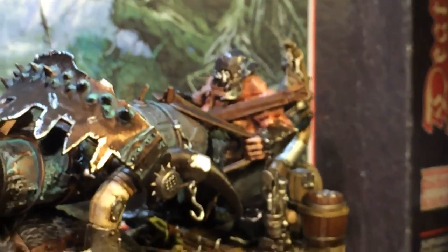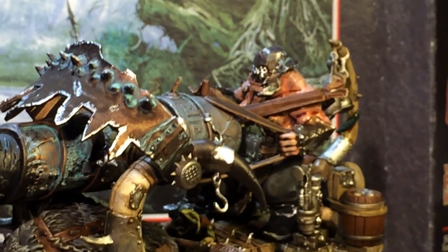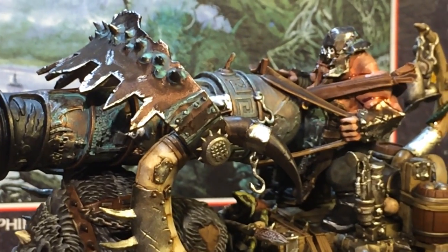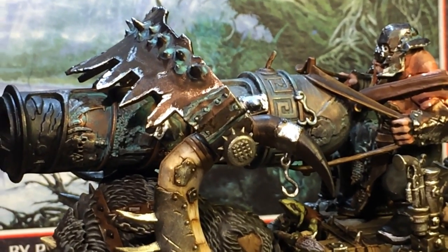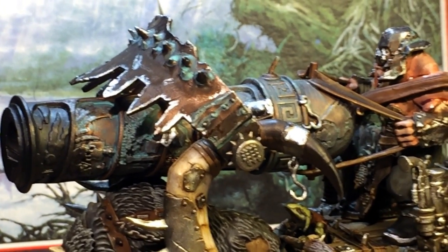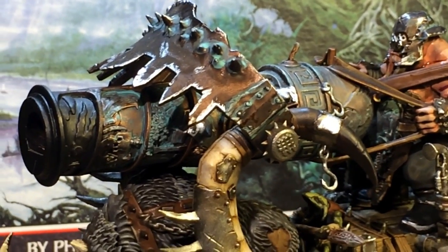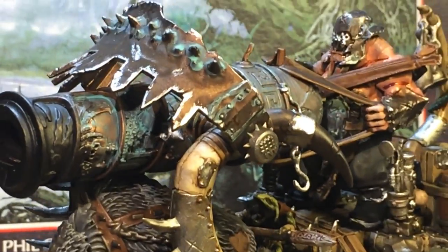I really enjoyed painting the Iron Blaster itself. I used Baltazar Gold, and then I washed it with Agrax Earthshade. And then I did a dry brush of — I think it was some kind of Sigarax Bronze. But really what toned it down was the Agrax Earthshade and then hitting it with the Nihilak Oxide. Really enjoyed that.